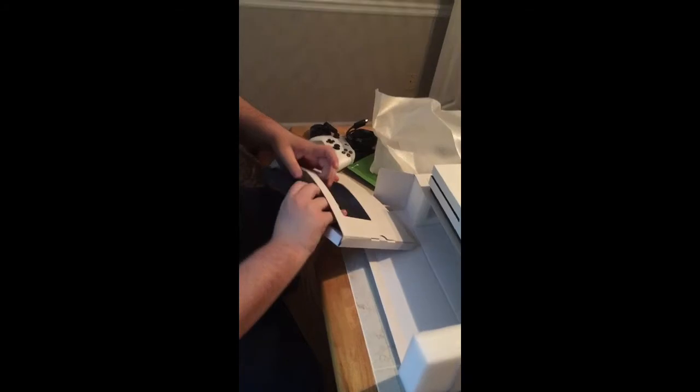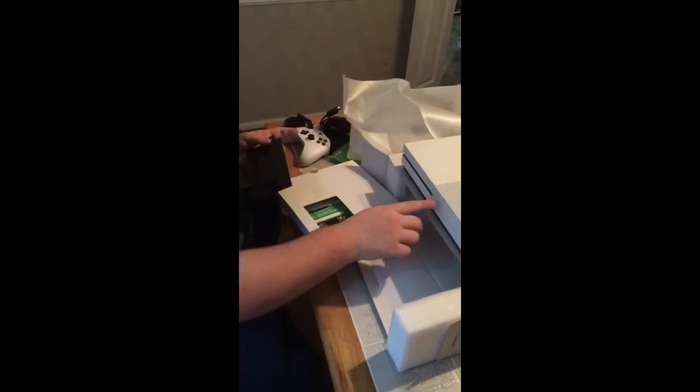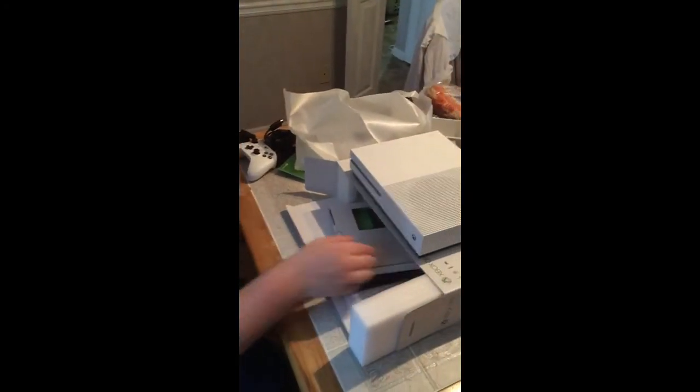And in here, our last part is the vertical stand, which does have directions with the Xbox logo and all that. It's really nice, and yes, you do get a free Days with Gold code and stuff like that from Microsoft, which is really awesome.